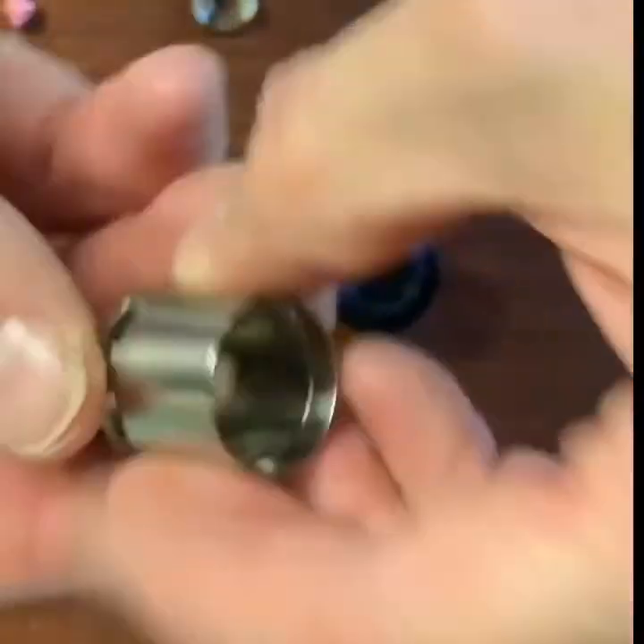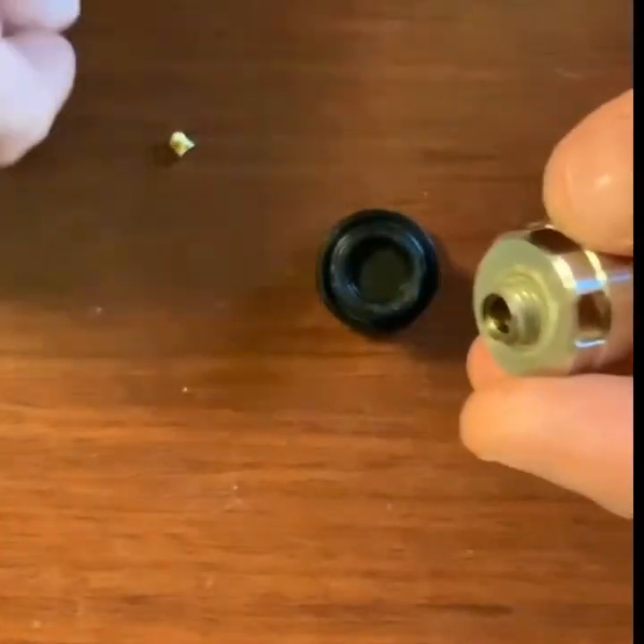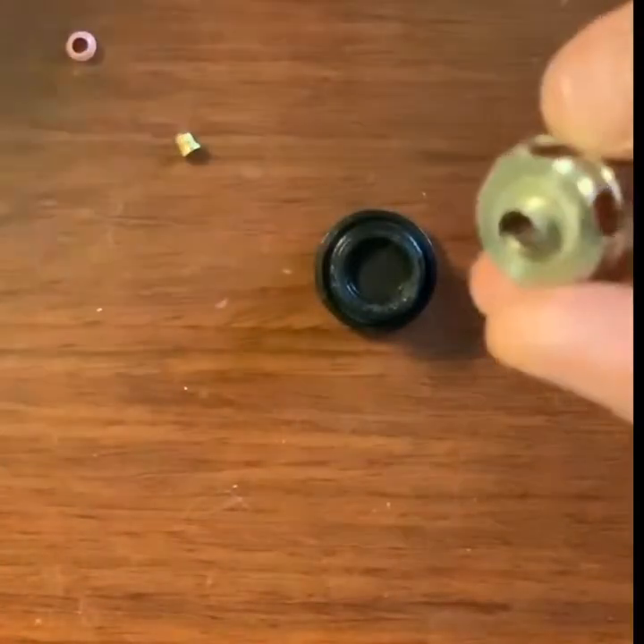So you're left with an empty shell. You have your ceramic riser, you have your rubber grommet, and you have your center pin.